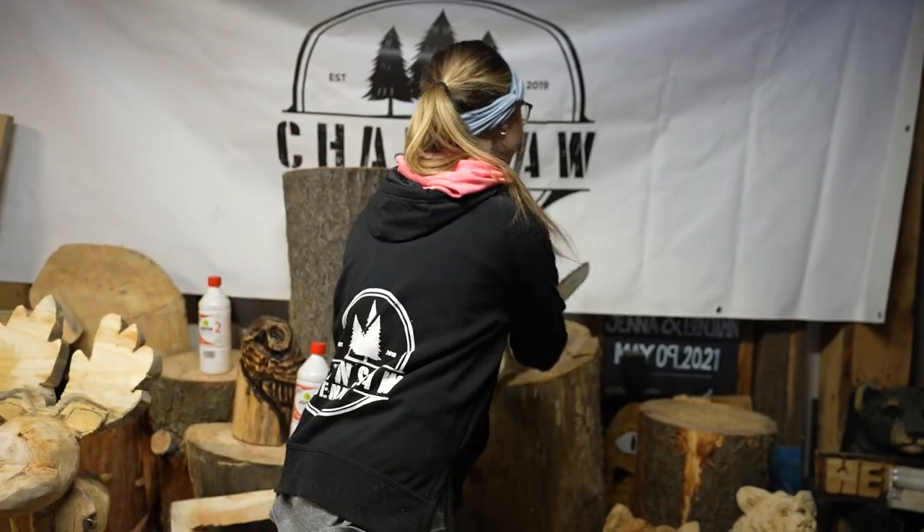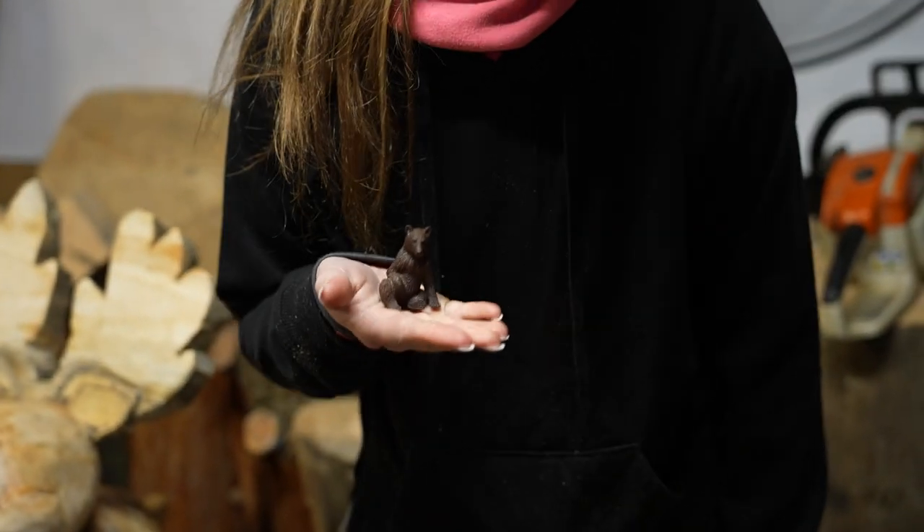Hey everybody, what's up? It is Jenna and today we are going to do part two of this little bear that I carved in one of my past videos.